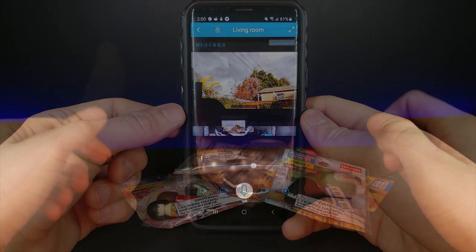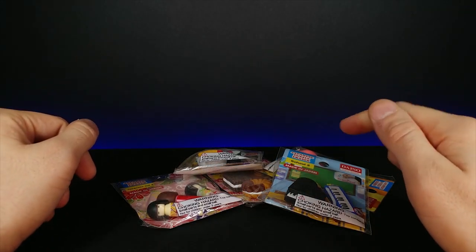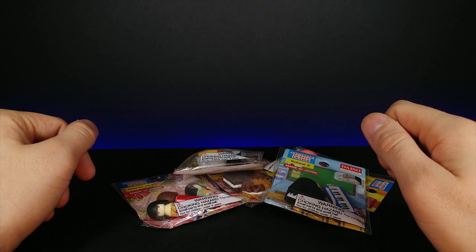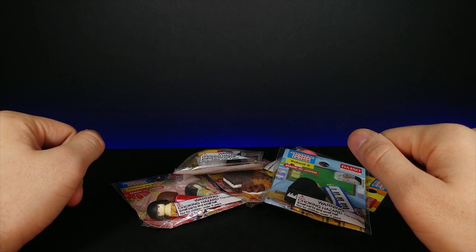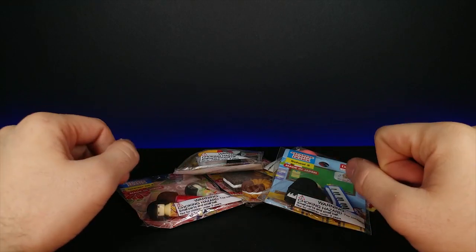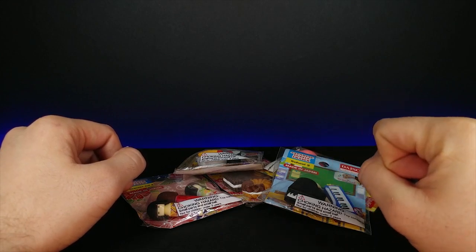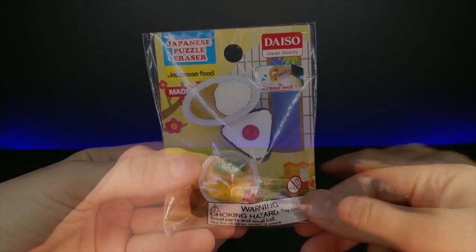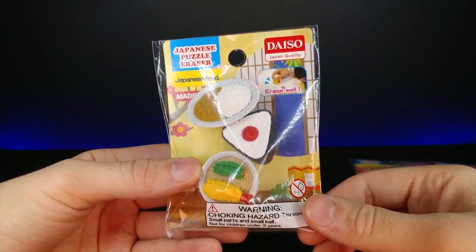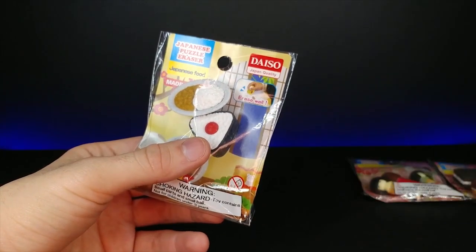Today I have some more individually packed erasers - it's been almost a month since I made an individually packed eraser video by Iwako. I thought it'd be nice to go back to some Japanese stuff, so let's unpackage these individually and see what we got. Right here we have some traditional-looking Japanese food dishes.